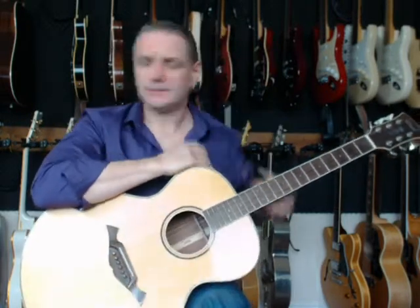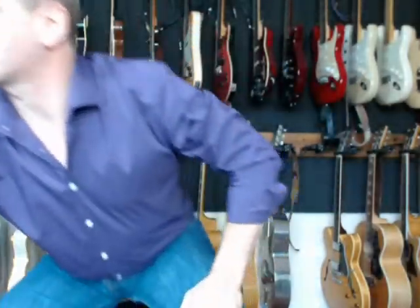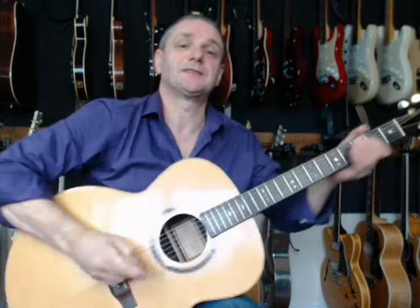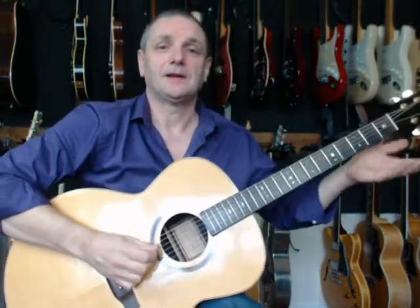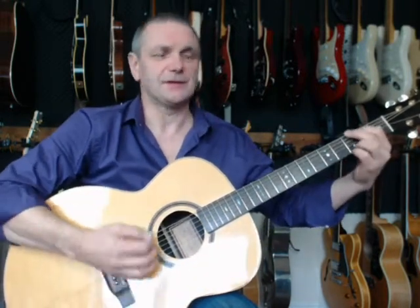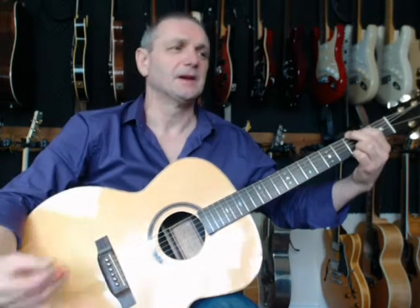So my regular guitar — if I just grab this one — is tuned as standard to E, A, D, G, B and E. So a G chord sounds like this, and it's nice and full.